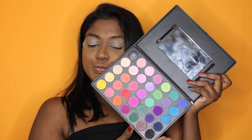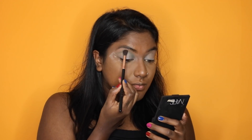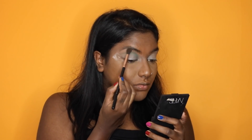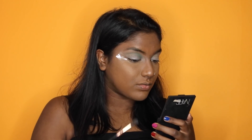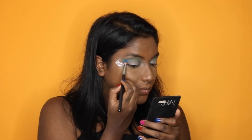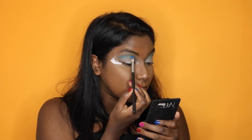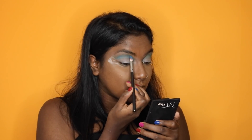We're starting with our complexion already on and using the 35B palette from Morphe. Going in with the blue and just creating a cut crease — really not that neat, but just a fun cut crease look. Then we're going to use a light blue and then go in with a little bit more of a bright blue and a dense brush, just applying it on the crease.